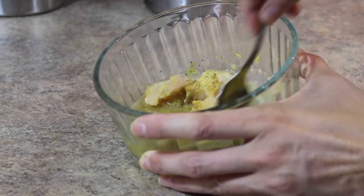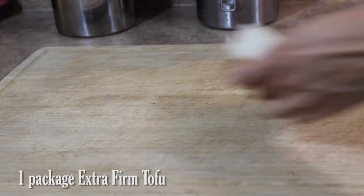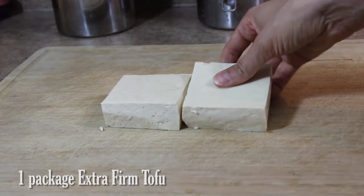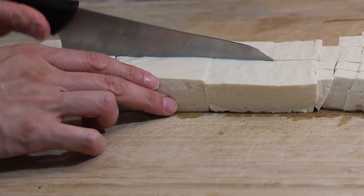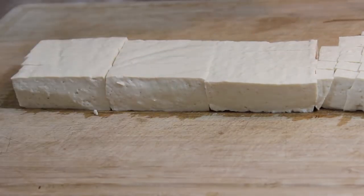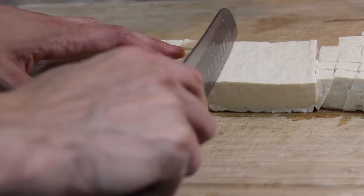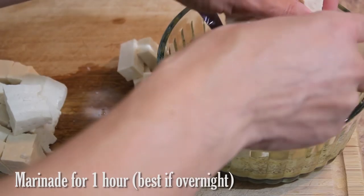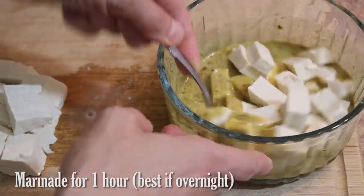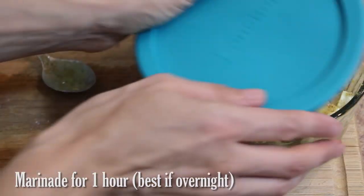Combine well. Next, cube one package of extra firm tofu. Finally, add your cubed tofu to the marinade and allow it to sit at least an hour, but it will taste best if you can leave it overnight.